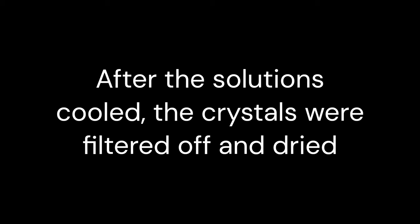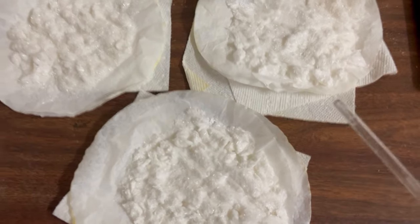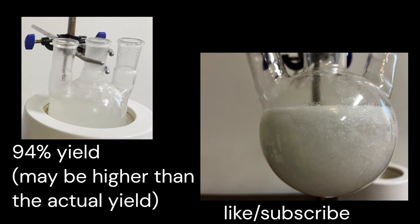After filtering and drying, I'm left with a bunch of white fluffy crystals. This should be reasonably pure salicylic acid. Since I started with about 130 grams of aspirin, the theoretical yield is 100 grams of salicylic acid. The product weighs 94 grams, which is a yield of 94%. This is actually quite good. However, this could be higher than the actual yield because the product could still be wet, or there could still be some unhydrolyzed aspirin in it.